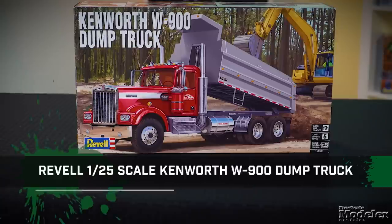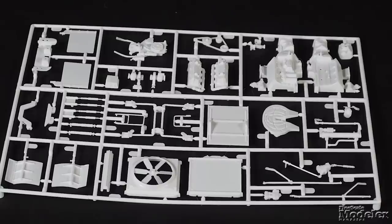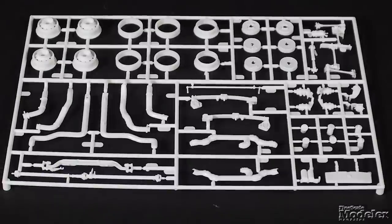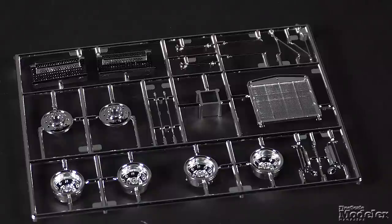Here's Revell's 1/25th scale Kenworth W900 dump truck. This tooling of the classic Kenworth conventional truck has been around for several decades, but this is only the second time it's been released as a dump truck. The cab and hood are each one part, and there's a pretty good-looking engine, as well as plumbing, suspension, frame, drivetrain, and interior. Chrome parts supply the wheels, grille, steps, horns, fuel tanks, bumper, and lights.